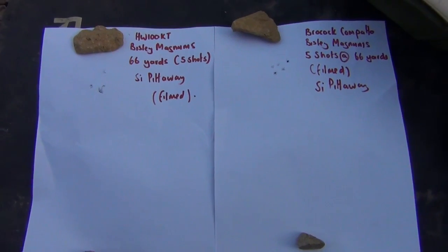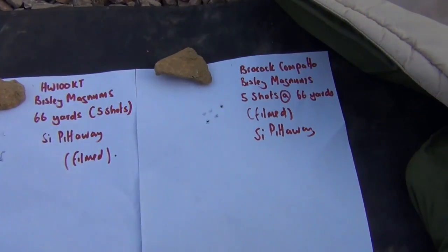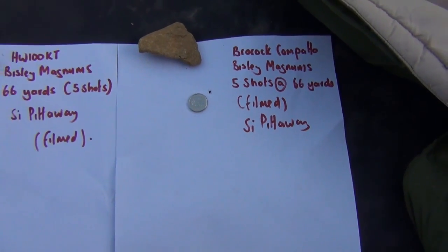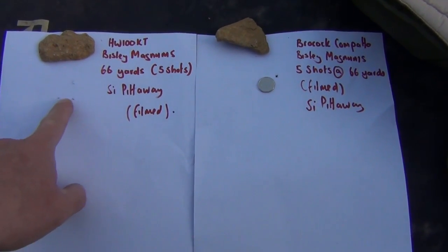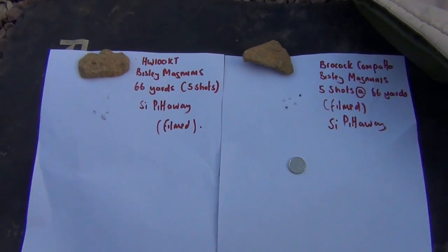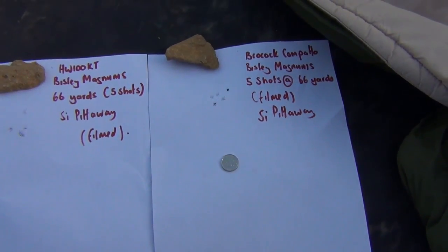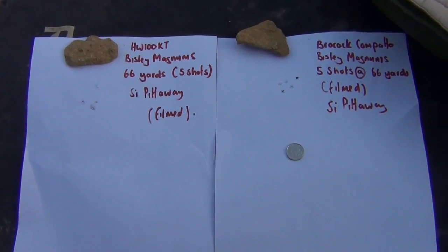Here's the side-by-side comparison. First up was the HW100, followed by the Brocock — four shots and one, and five shots all in a smaller group. You've got four shots covered by a 5p, then a pen's width gap, then four shots covered by the 5p and less than a pen's width. We can't say the wind was always the same between both groups, so it might have been slightly stronger blowing the pellets down for the HW100. But you get the impression that the Compatto won this test on these results. It goes to show that when I say the Compatto is just as accurate as the HW100, it definitely is — and on this particular occasion, the Compatto won. That's a bit of an eye-opener.